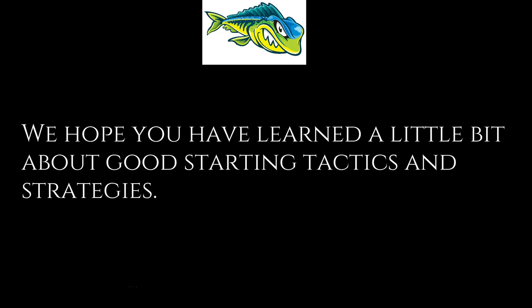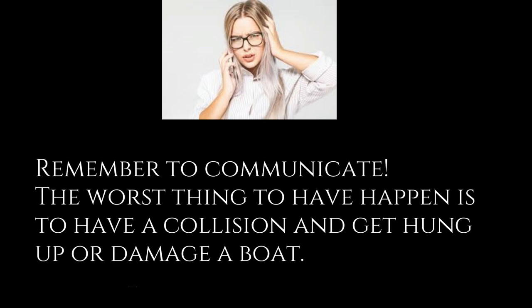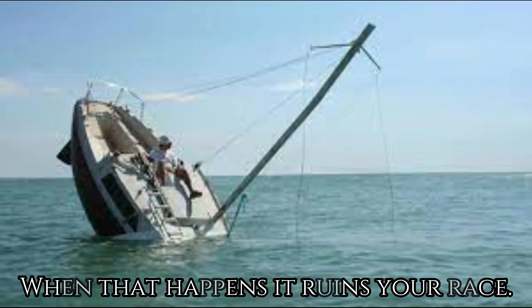We hope you have learned a little bit about good starting tactics and strategies from these examples. Remember to communicate — the worst thing to have happen is a collision and getting hung up or damaging a boat. When that happens it ruins your race and maybe your day.